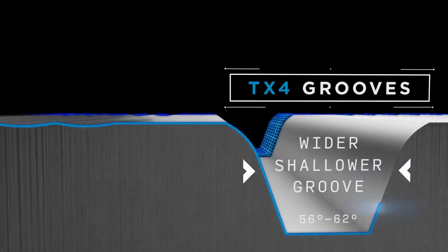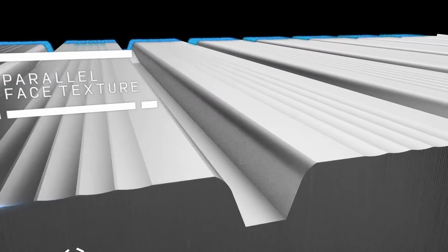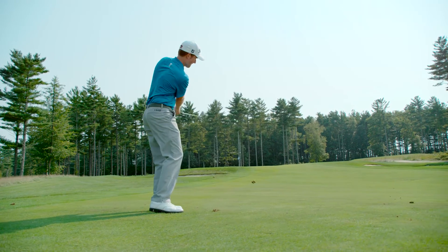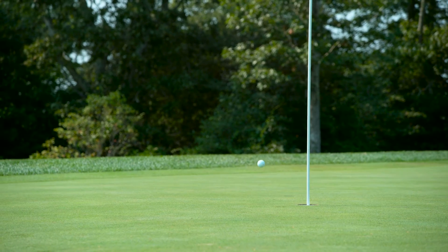TX4 grooves also introduce a new parallel face texture, producing a sharper, more consistent groove edge. These distinct design features deliver maximum spin and control.